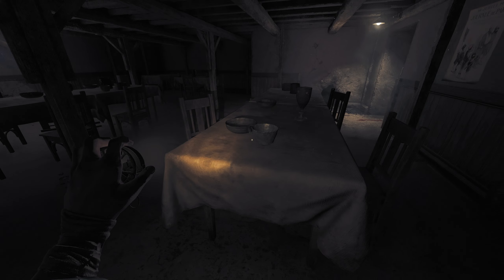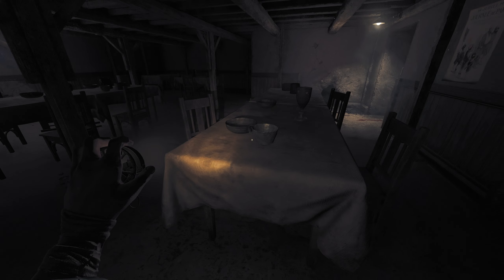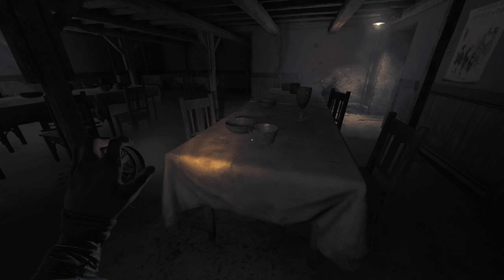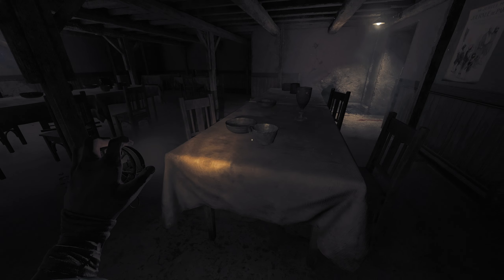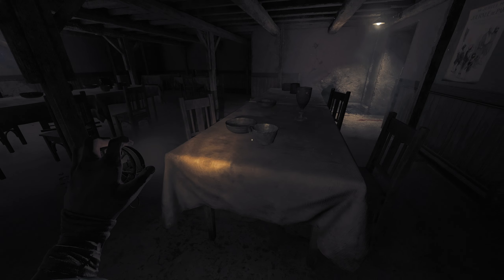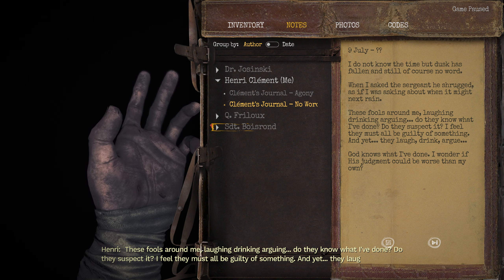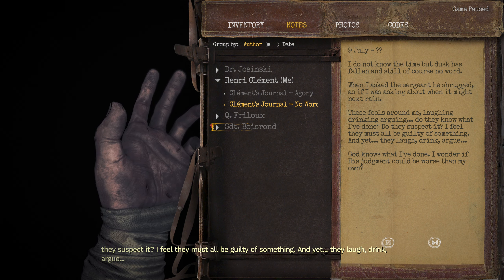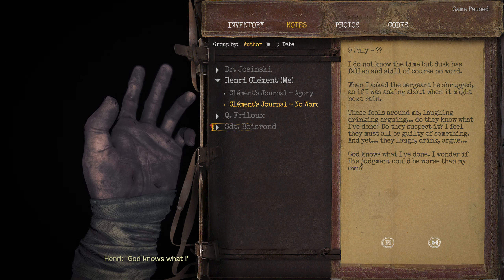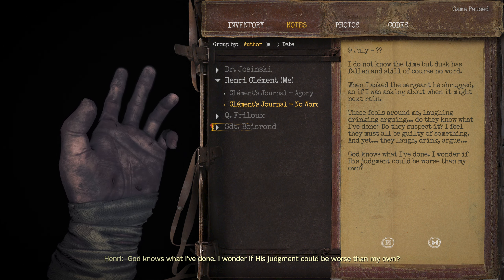9th of July — I do not know the time, but dusk has fallen, and still no word. When I asked the sergeant, he shrugged as if I was asking about when it might next rain. 'These fools around me, laughing, drinking, arguing. Do they know what I've done? Do they suspect it? I feel they must all be guilty of something. And yet they laugh, drink, argue. God knows what I've done. I wonder if his judgment could be worse than my own.'